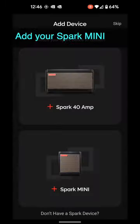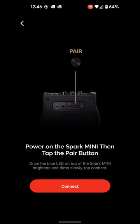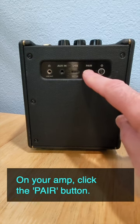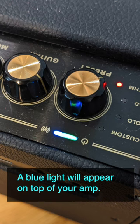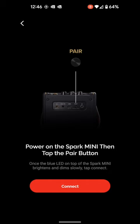Once you get through those, add your Spark Mini, and before you click Connect, go back to your amp and click on Pair. Back at your app, click Connect.